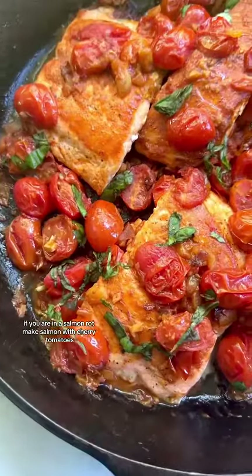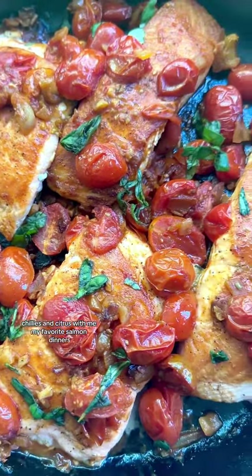If you are in a salmon rut, make salmon with cherry tomatoes, chilies, and citrus with me. My favorite salmon dinner — it is elegant enough for company, but takes like 20 minutes to make, so it's good for like a Tuesday too.